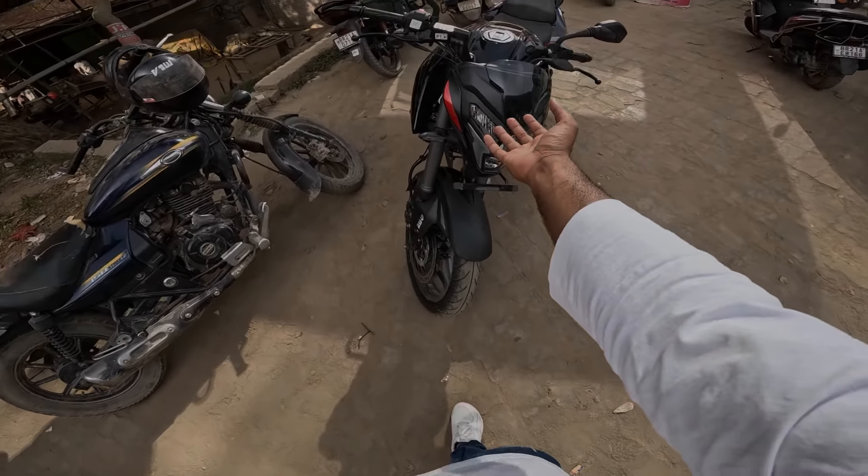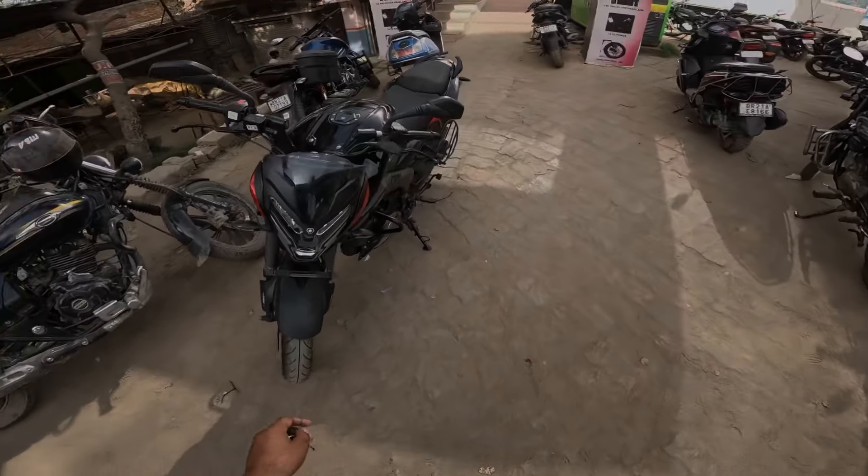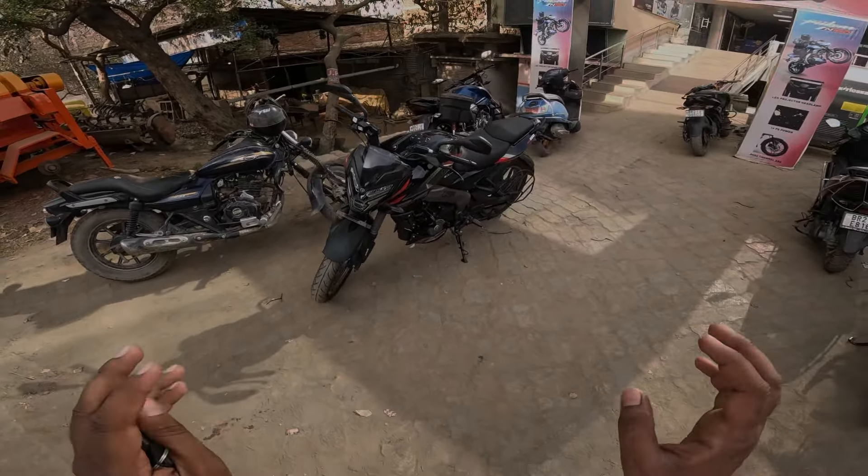And here I can see the light. I have already shot the review video. And in this video, I will tell you the riding experience, what the company has changed in this bike. You can see the digital meter I have shown in this video. And guys, what is the down payment of this bike? If you want to buy this bike, what documents are required? I will tell you all in this video.